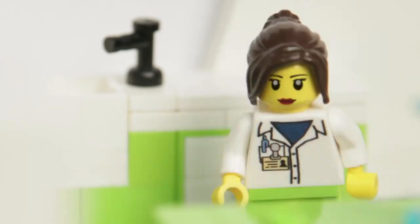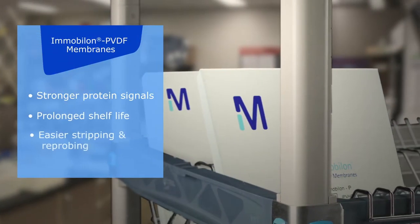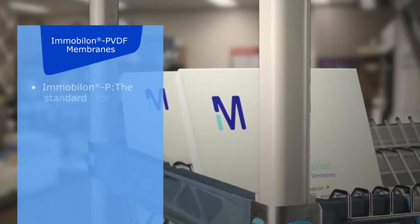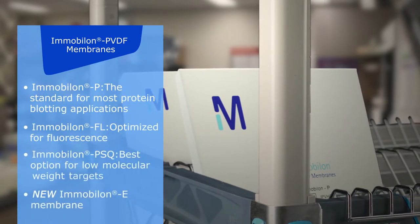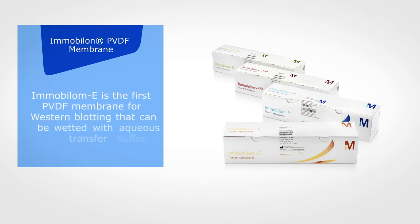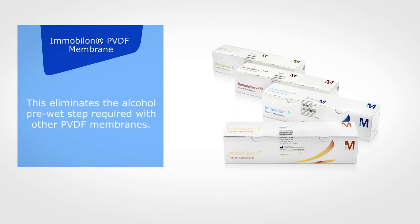Which membrane should I use? Immobilon PVDF has higher protein binding and retention than nitrocellulose, which usually gives me better signal for low expressing proteins. It's also very strong, which is great when I decide to reprobe for a second target. So I'll go with Immobilon E PVDF blotting sandwiches. Immobilon E is the only PVDF that wets out in transfer buffer, saving me a few steps, and my lab manager appreciates the reduction in organic waste.